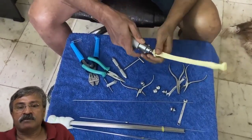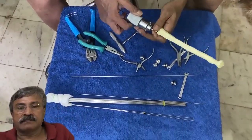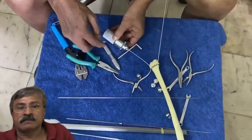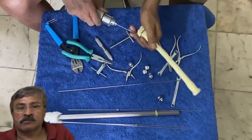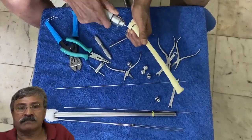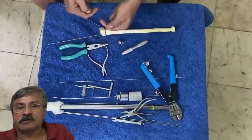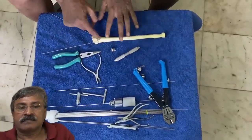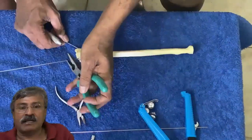Each time we have to loosen and pull back the spindle and push again so that the wire advances slowly, does not perforate the opposite cortex, and stops short of the radius head. These wires are divergent inside the medulla.